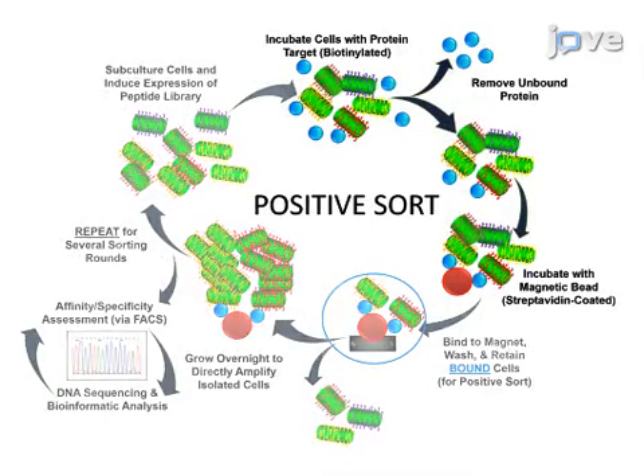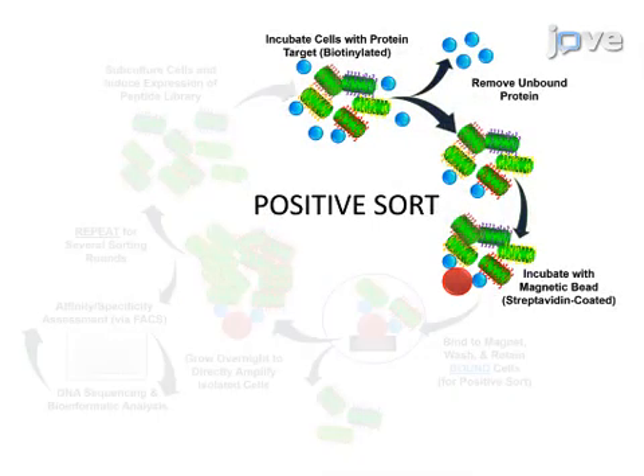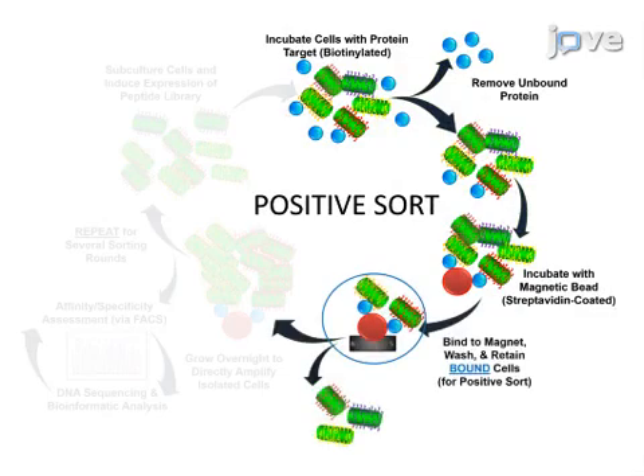Subsequent positive sorting steps are very similar to negative sorting against a protein target, but this time the magnetic bead-bound positive fraction is retained.